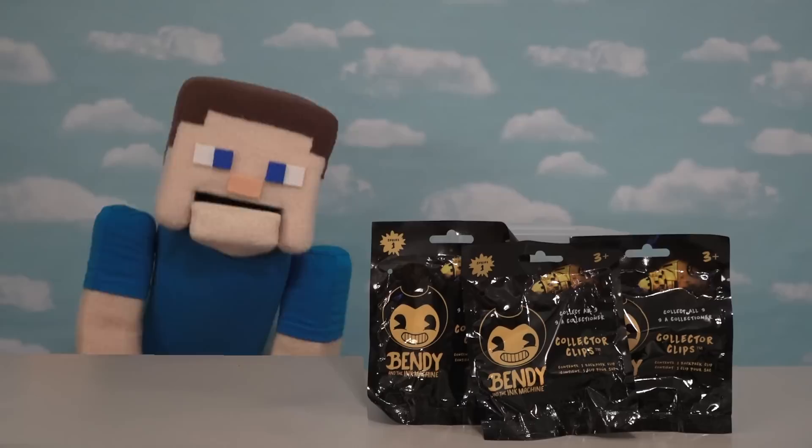Hey kids! Pump Steve here! And today we've got the super cool Bendy and the Ink Machine item, which are Collector Clips!